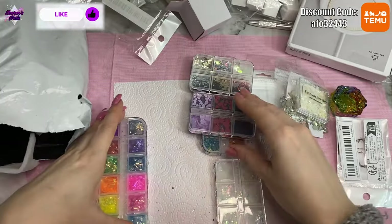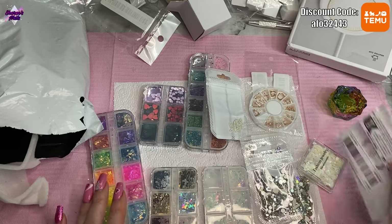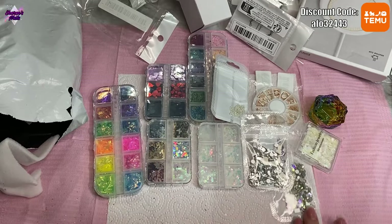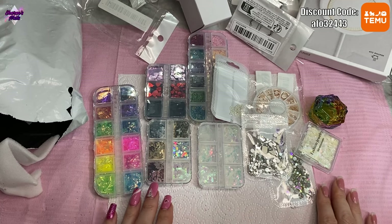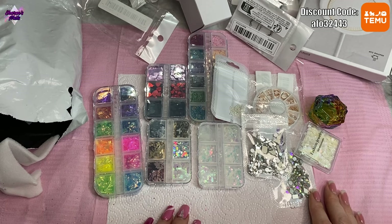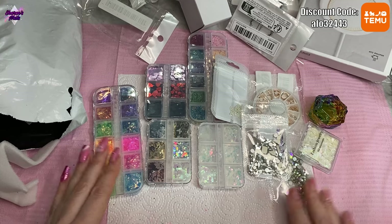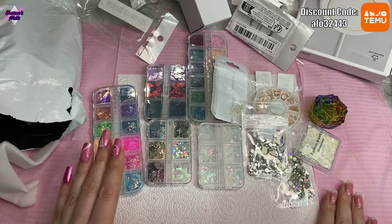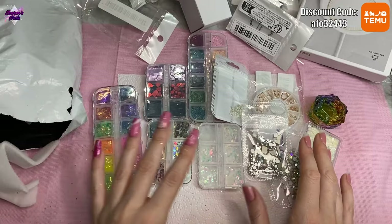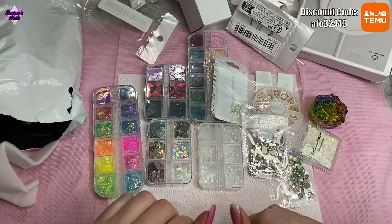So that's it — lots of nail art stuff that should keep me going for a while, adding to what I've already got. You really can't beat Temu prices — everything's such a bargain. I've never had anything not turn up and I've never had a late delivery. I know some people have bad experiences, but I haven't. I'll definitely have another haul video coming up because I'm always buying stuff from here. Thank you so much for watching and I'll see you next time!